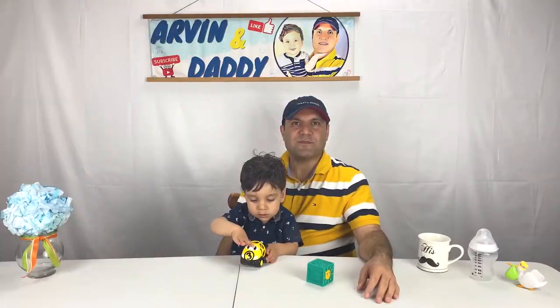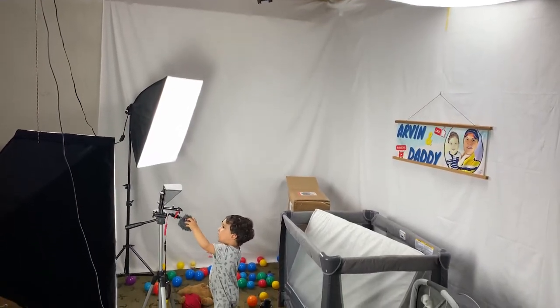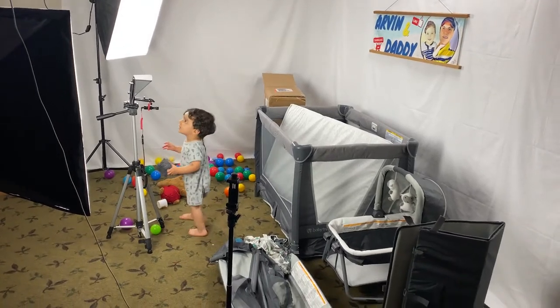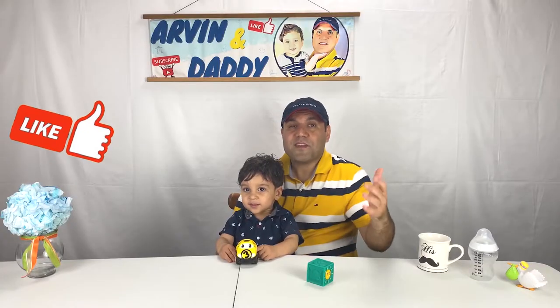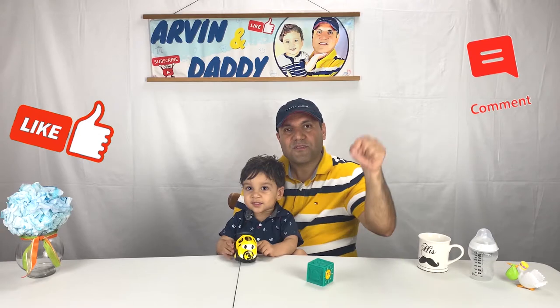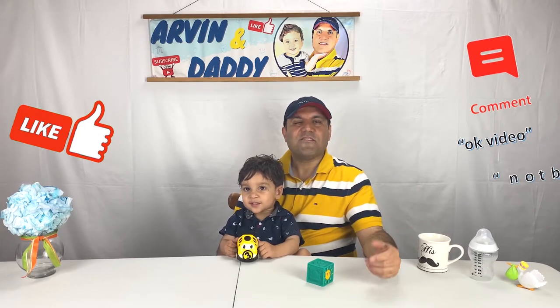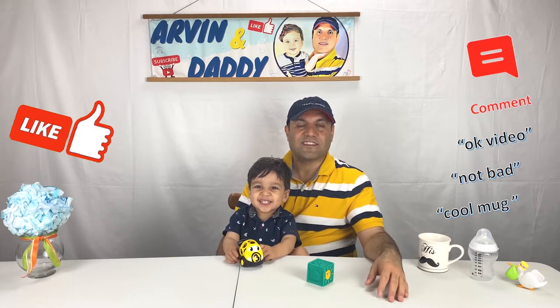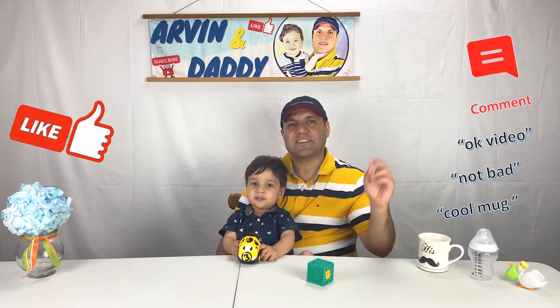This video is not sponsored and I also spent lots of time making and editing this video. If you're getting value out of this video, please support us by hitting the like button or even better by leaving a short or one-word comment below. It is very helpful with the YouTube algorithm and also very encouraging for us. Thank you so much for watching — let's continue with the video.